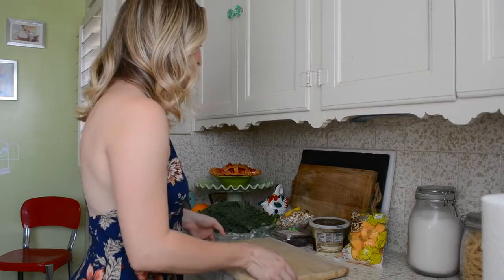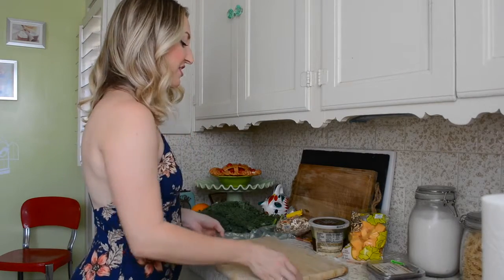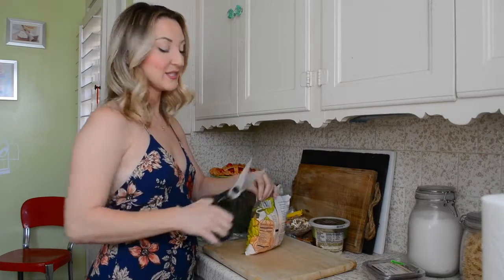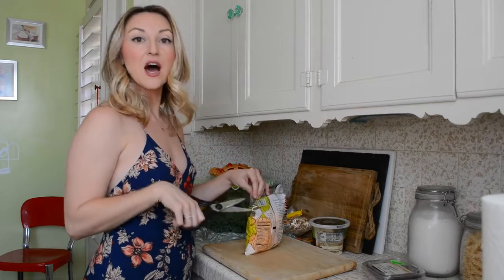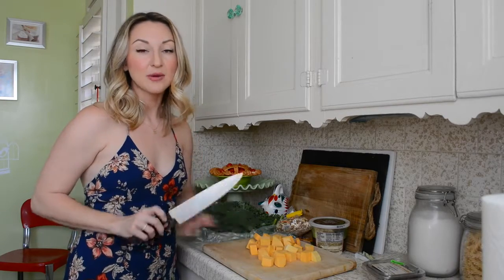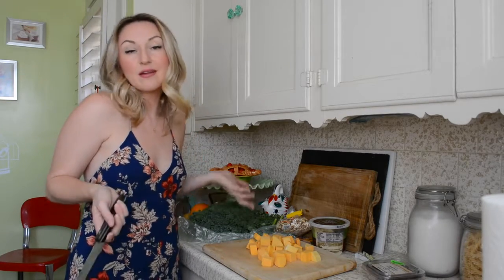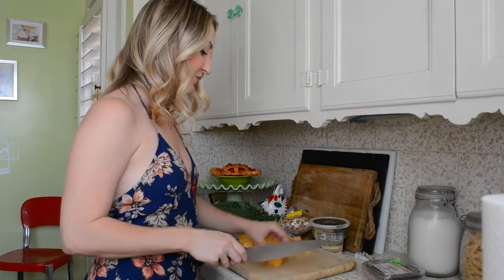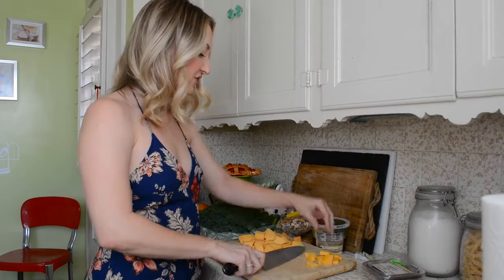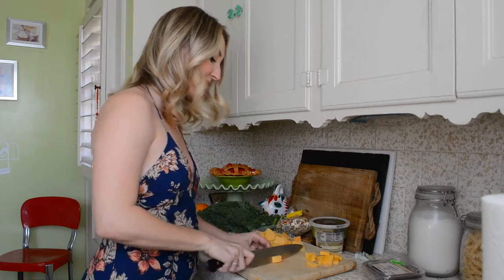So the first thing you're going to want to do is open up some pre-sliced butternut squash and do some more slicing. We're not going to need all of this, but I would cut it anyway, bake it, and then you'll have it for something later. Let's chop these into really small pieces — about a cup of finely chopped squash pieces will be just right.